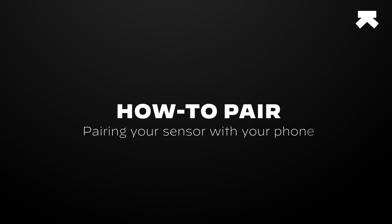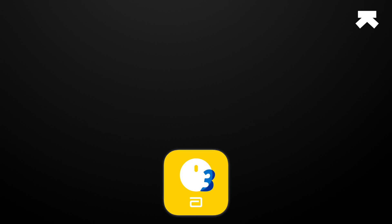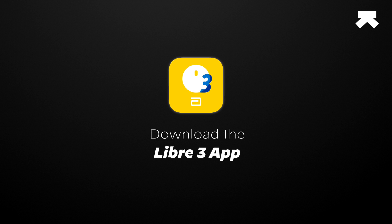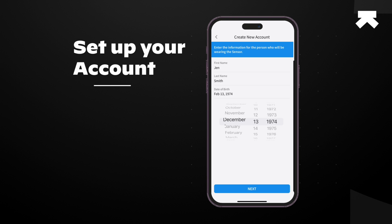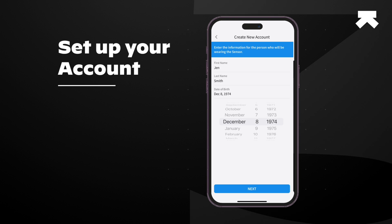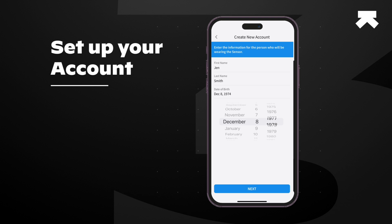Here's how you can now pair your glucose sensor. Step 1: Download the Libre 3 app and set up your account. The Libre 3 app is available on the Play Store or the App Store. Once downloaded, log in with your existing Libre 3 account if you already have one, or you can create a new one.